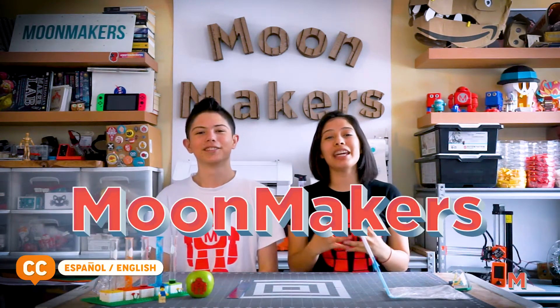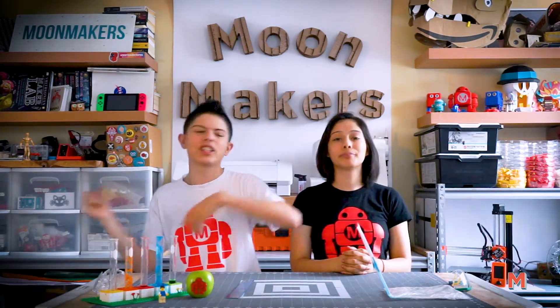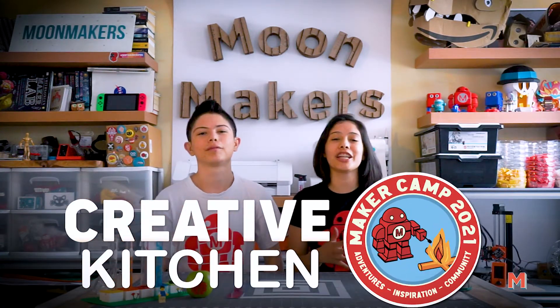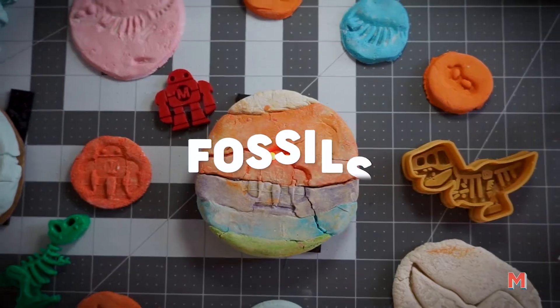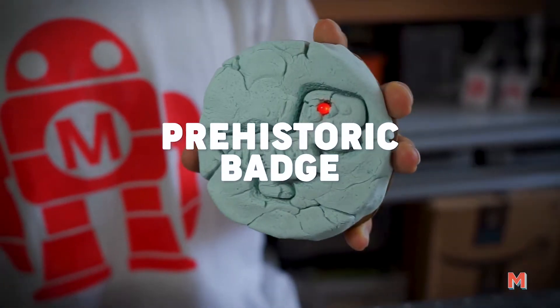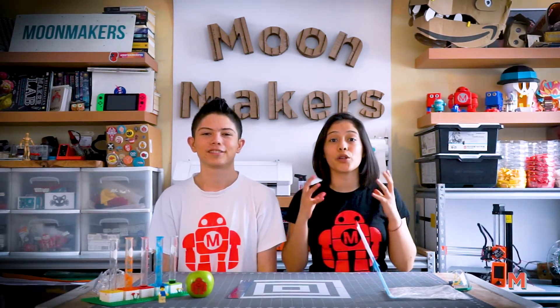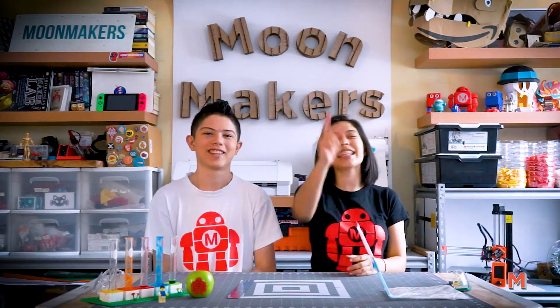Hello everyone! We are Mone Makers and welcome to the Creative Kitchen Service with Maker Camp, where we share some of our favorite science, creation, and experiments. All of our kitchen is a delicious-sized laboratory! Today we are going to create a chemical reaction and also create a sensory experience to increase our creativity. So let's go!